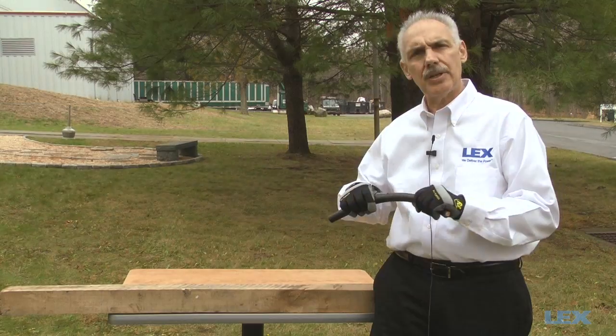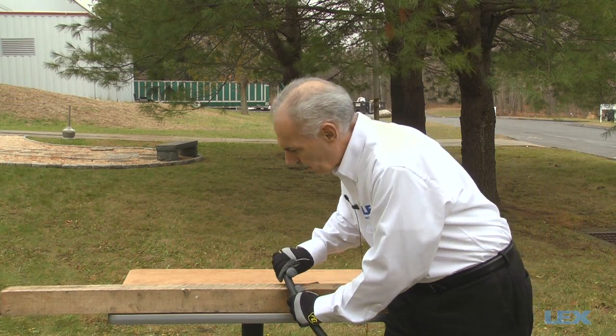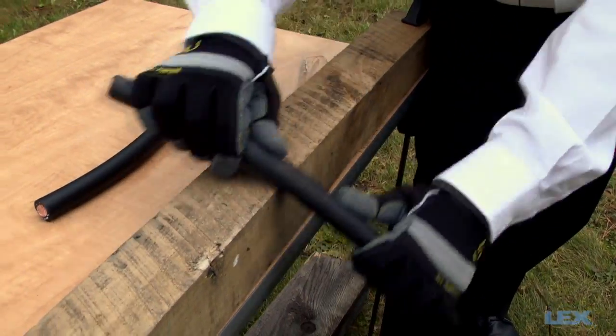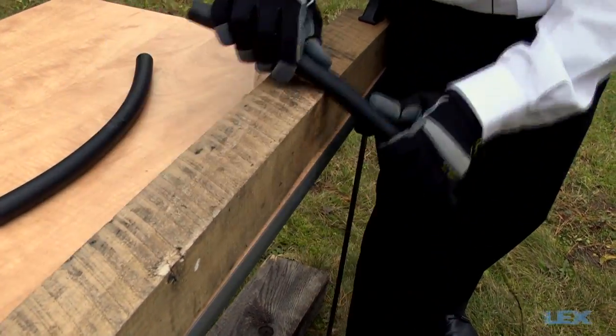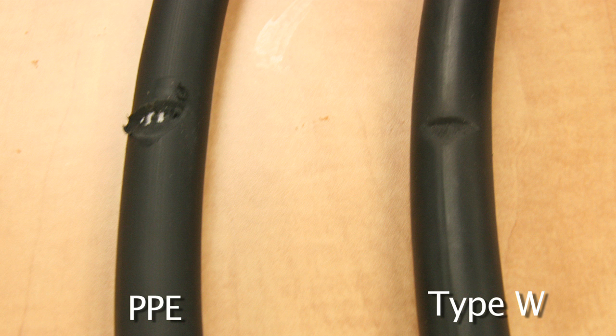Now we will test the type W cable. Type W cable does leave some residue behind on the wood, but the cable has suffered much less damage than the PPE. Here there is virtually no removal of the cable jacket.